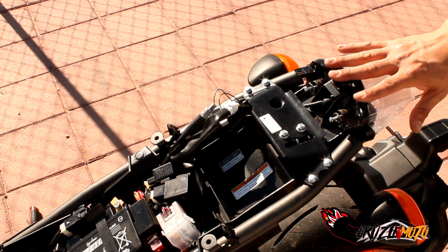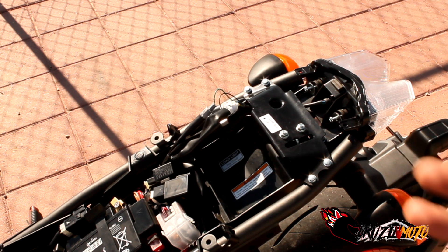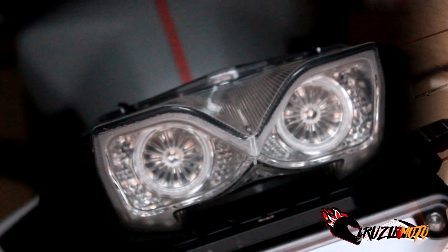That is basically how you install your TST integrated tail light on your MT-09. I'm keeping everything off because I'm doing the fender eliminator and I need to get to all that other stuff anyway. Hope you guys enjoyed the video — super easy. I'll show you guys what the tail light does at the end when I'm all done. I will do a video of what the tail light looks like because it is programmable, so I'm going to look into what they mean by programmable and see what it does.